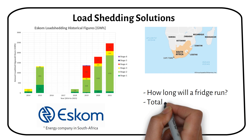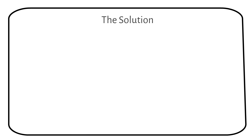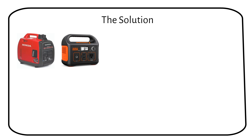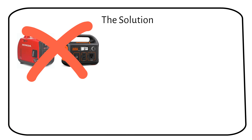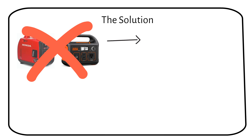I'll also talk about how much it will cost to set this up. The solution won't use noisy generators, and it wouldn't use a solar generator that needs to be manually switched on. Load shedding can happen randomly, so it's best to be prepared whenever it happens — even when you're at work, your fridge should still work so the food doesn't go bad.